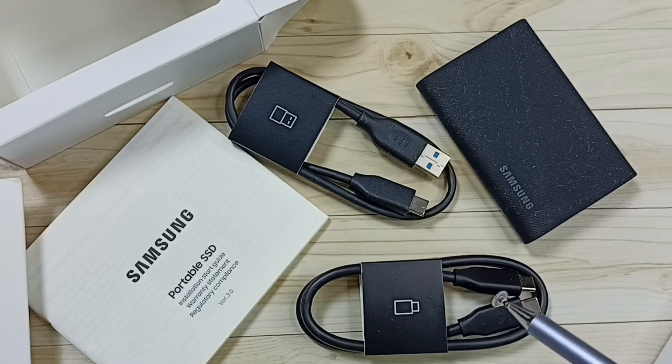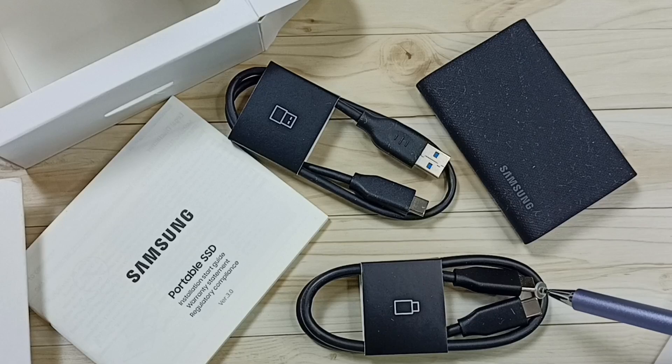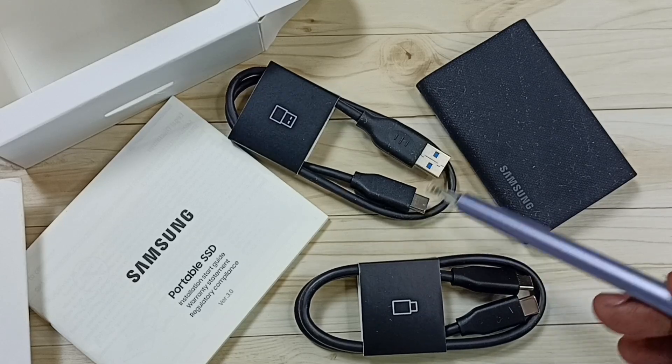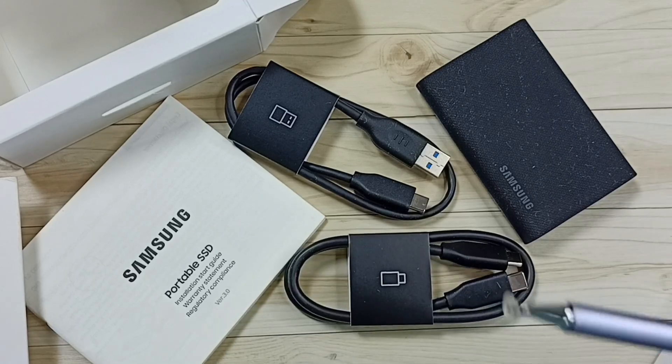So this is what we get: the Samsung T9 SSD, a USB Type-C to Type-C cable, a USB Type-C to USB cable, and a user manual.